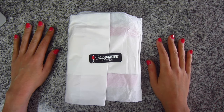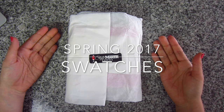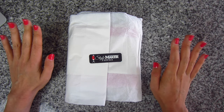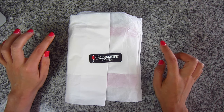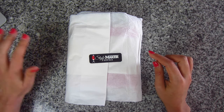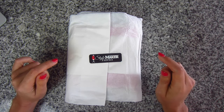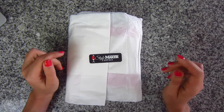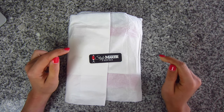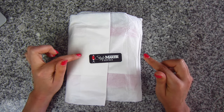Hi you guys, it's Lindsay here. We are going to be doing our semi-annual Style Maker Fabrics swatch video. The swatches I have for you today are all of her new fabrics for spring 2017. I have 55 swatches to show you today, so I hope you like long videos. I recommend you grab a pen and paper or open up the notes app. I'm going to be giving the SKU numbers as I talk about them, and I'll be putting links in the description box below.